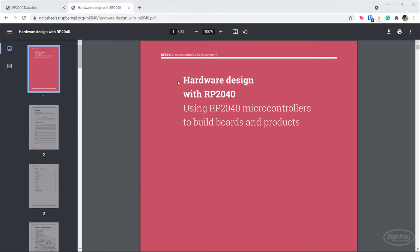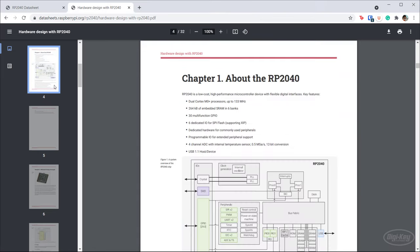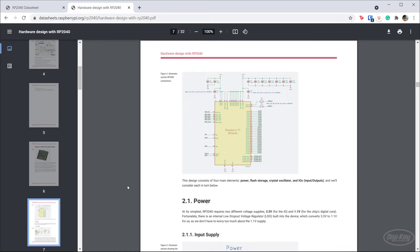Raspberry Pi made a fantastic document called 'Hardware Design with RP2040,' and it walks you through a basic layout and schematic for creating a very simple board around the RP2040. I recommend reading through this document — at the very least chapter two. They give you all the great recommendations to figure out what you need to do to make the RP2040 work.